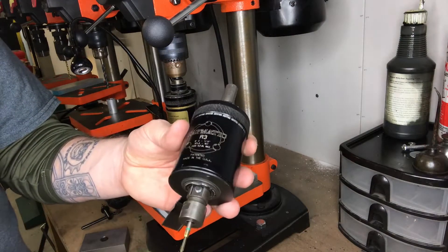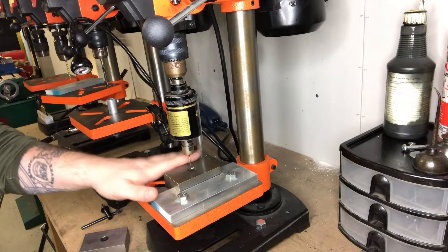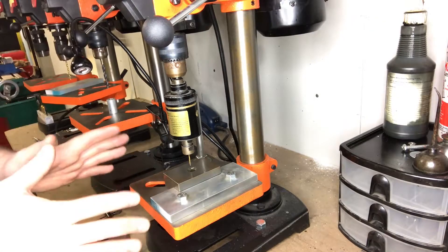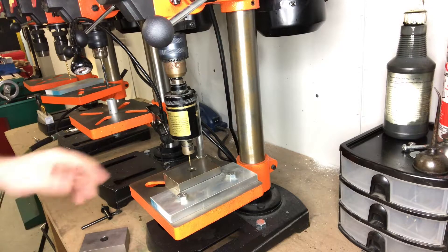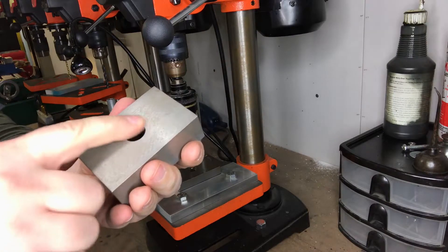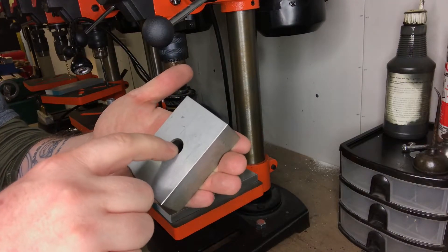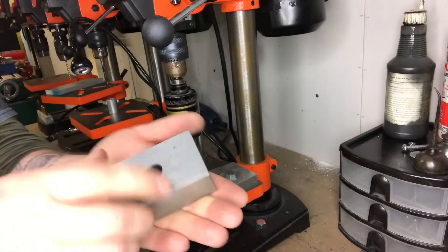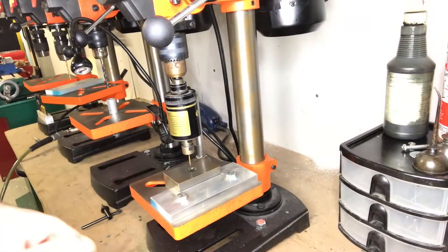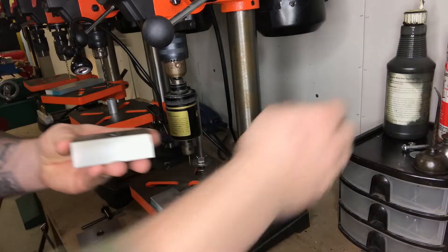I wanted a better, quicker way of tapping than just a drill press, so I made a jig for this table — now this drill press is a dedicated tapping station. What I did was take a 1-2-3 block that has just one hole in it, put a piece of tape on the back, flip it over, and pour epoxy into the very bottom. Let it harden for several days, then take the tape off and you've got a cap on the back — a little pocket.